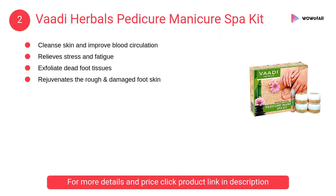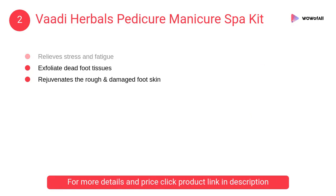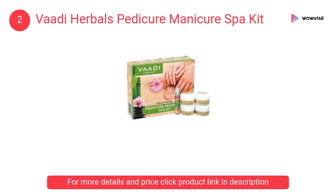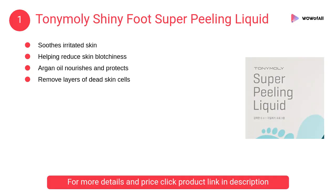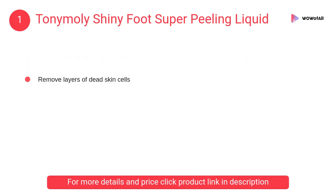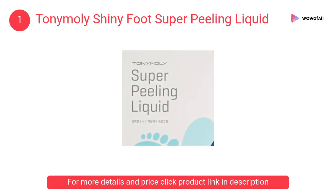At number 2, Body Herbals Pedicure Manicure Spa Kit. This scientifically designed foot cleanser is enriched with numerous herbal ingredients that effectively cleanse the skin and improve blood circulation. At number 1, Tony Moly Shiny Foot Super Peeling Liquid. It painlessly removes dry patches and rough calluses from the soles of your feet, relieves stress, and keeps feet moisturized and smooth.